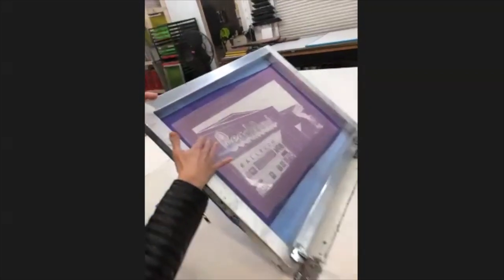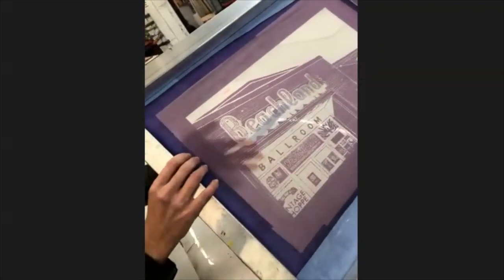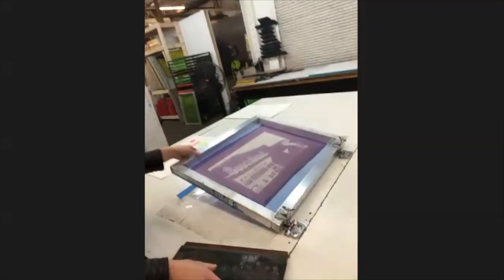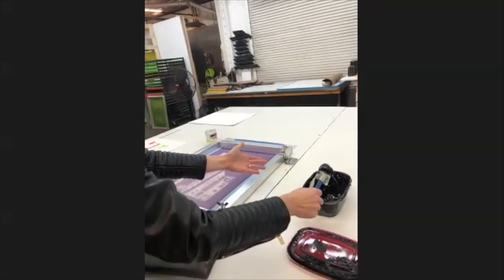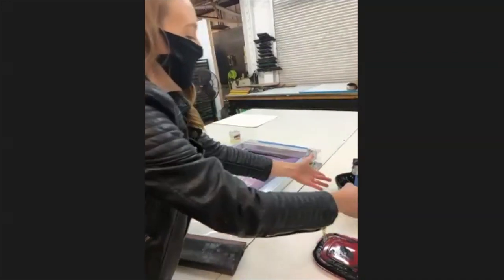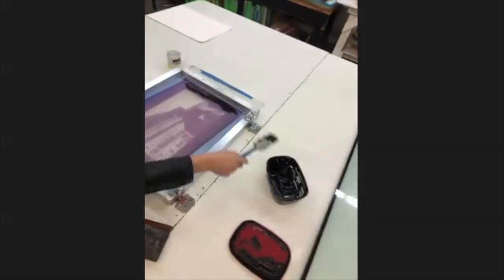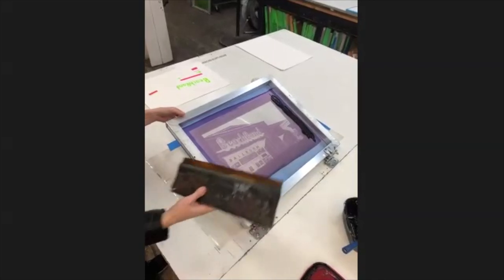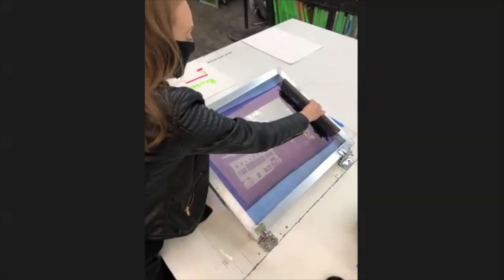This is what you want your screen to look like — you want to be able to see the light through all of the places that you want to print black. That's why it's called a film positive, because a negative would be opposite. When you're screen printing with photo emulsion it's a positive because what you see is what you get. Right now I'm putting regular screen printing black ink at the top and then doing what's called a flood coat, where I'm getting all of the ink into the stencil where I want it to print.